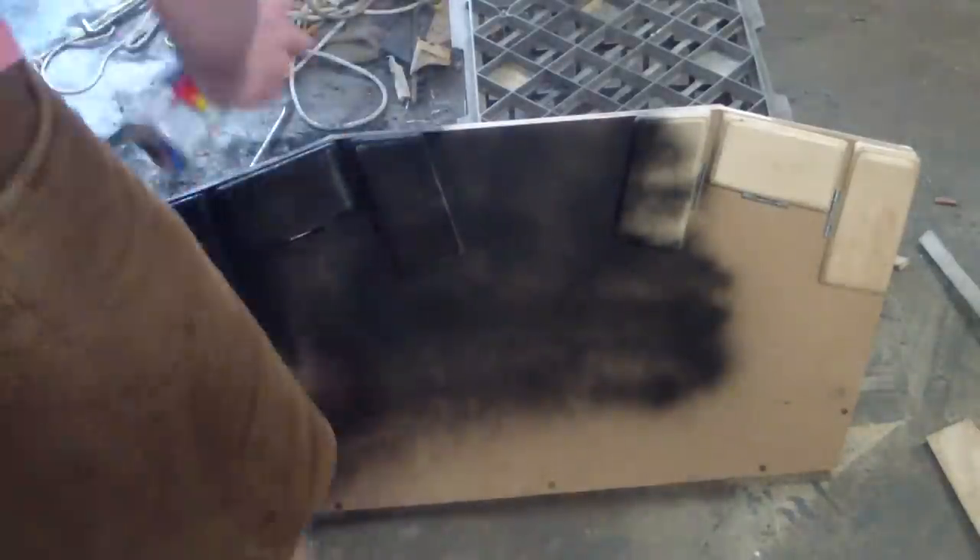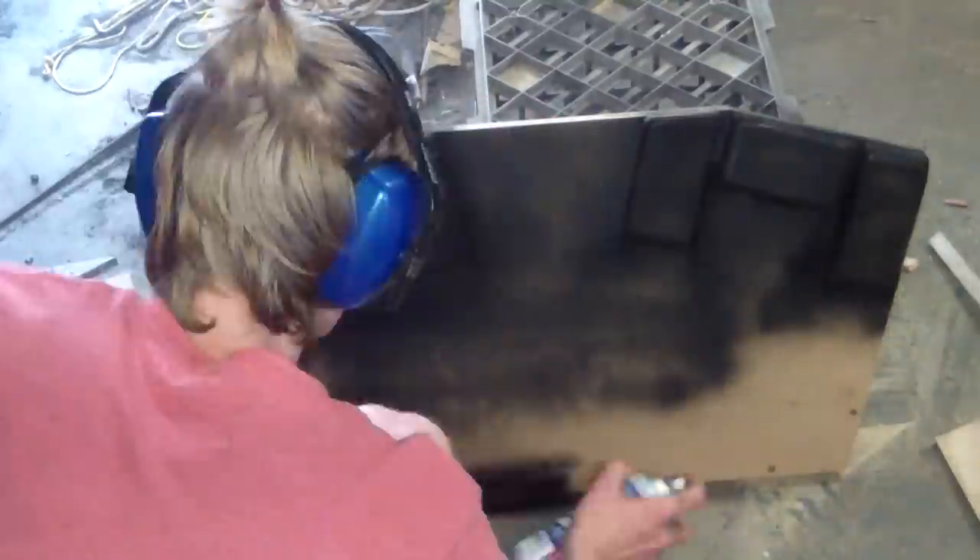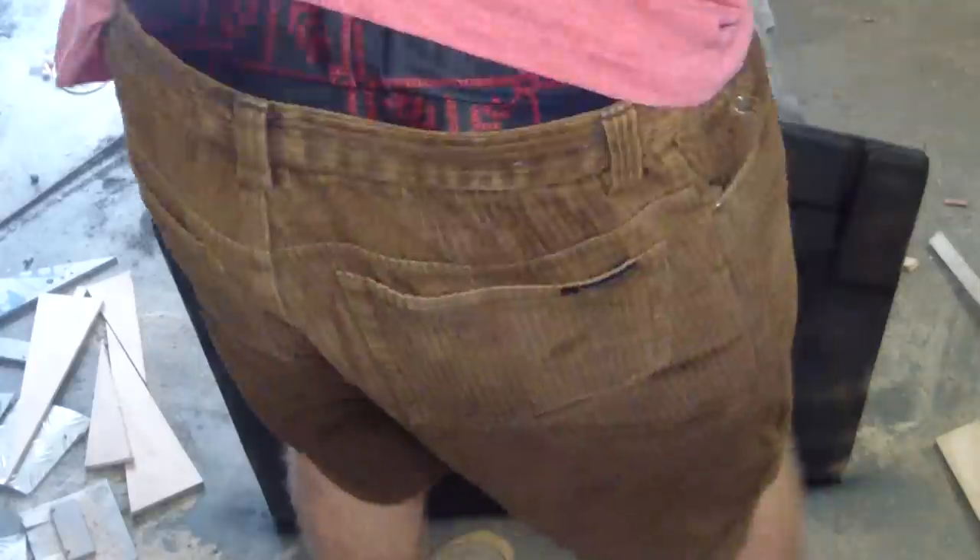Important note: if you want to paint your foot pedals, you should definitely do it before you put the little pieces of foam in. Just put a piece of masking tape over all the contact pads, then spray paint it, and strip the masking tape off afterwards — they'll still be free of paint.